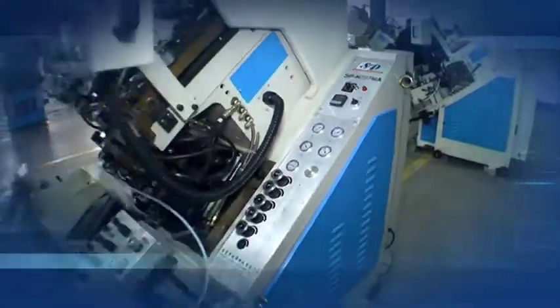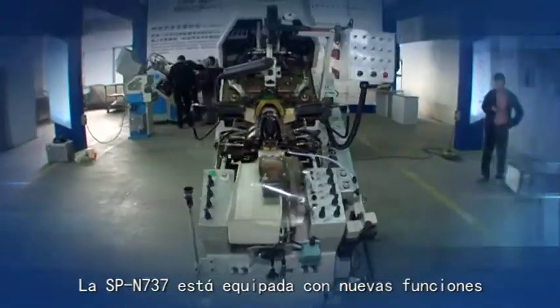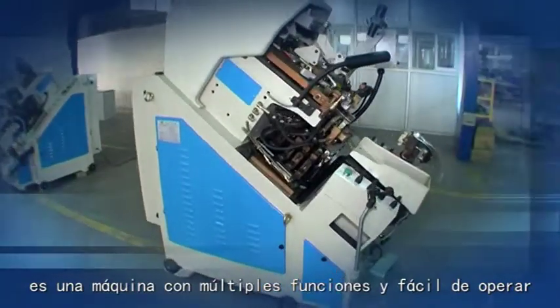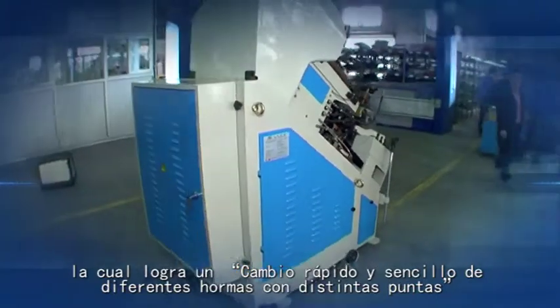SP-N737 is equipped with multiple newest functions. It is a multi-function, easy-operating machine which can achieve quick and easy changes for multiple toe-last shapes in the production line.